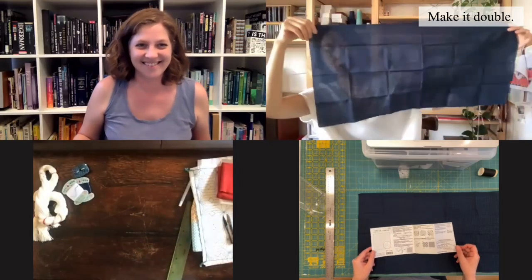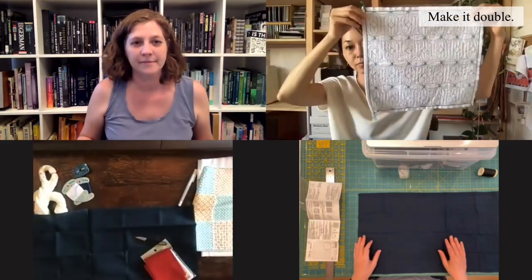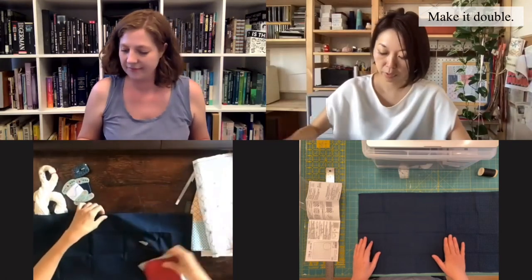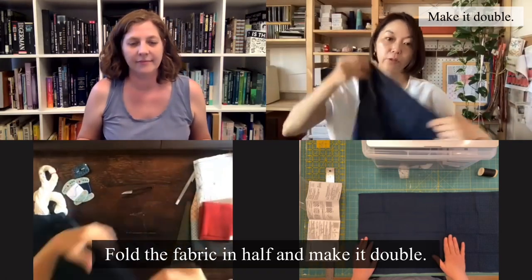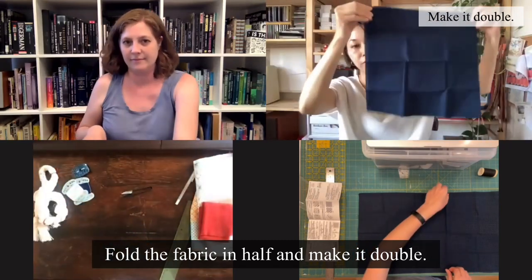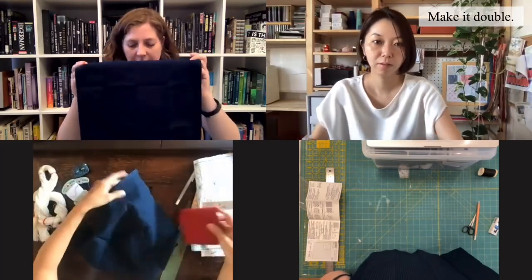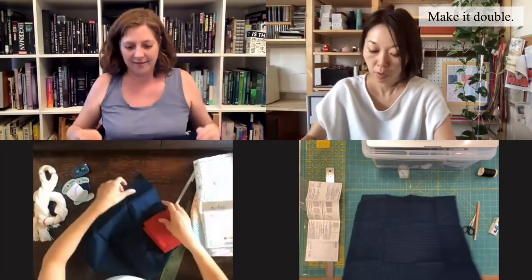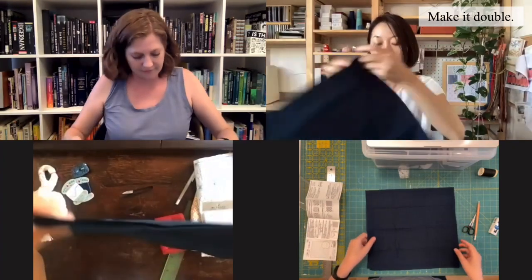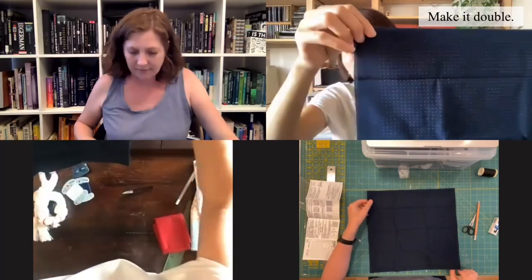This is very long to make this type of thing. What we have to do now is to fold the fabric in half and make it double. I want to keep the dots on the outside. There are several ways, but maybe we should measure the edges first.